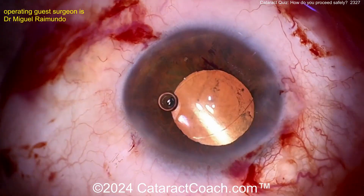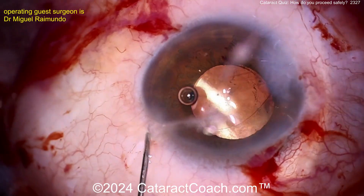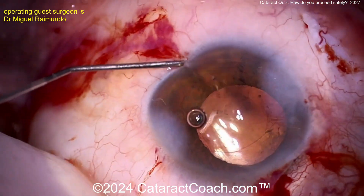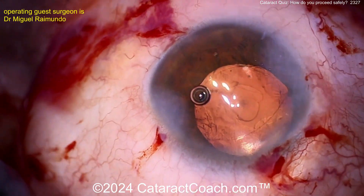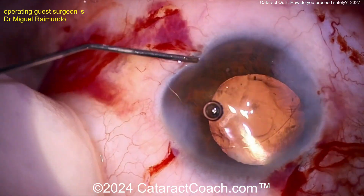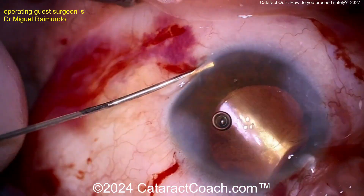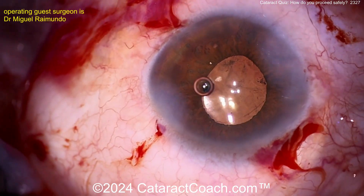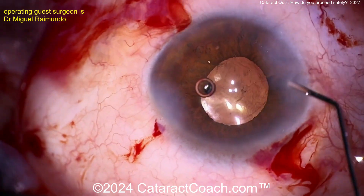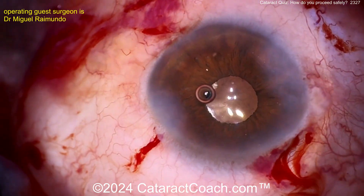At the end of the case, keep in mind: higher risk of macular edema, higher risk of retinal detachment, higher risk of endophthalmitis. This case definitely deserves intracameral antibiotics — preservative-free moxifloxacin or cefuroxime, whatever you prefer. Watch the patient closely in the post-op period. Seal up the incisions, hydrate them — if there's any leak, it's okay to put in a 10-0 nylon suture; that's no big deal.